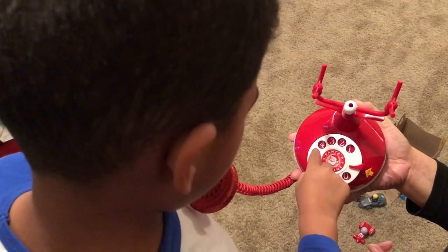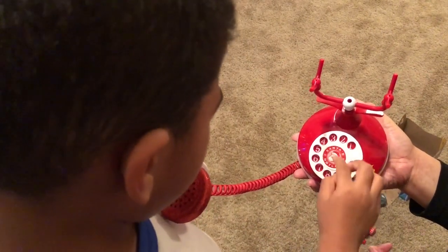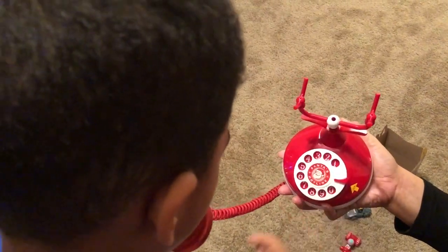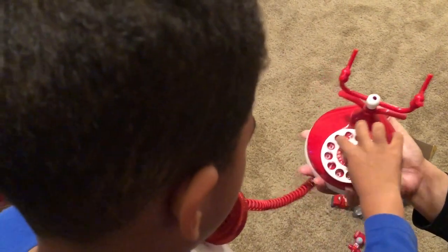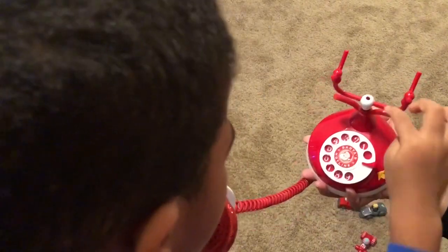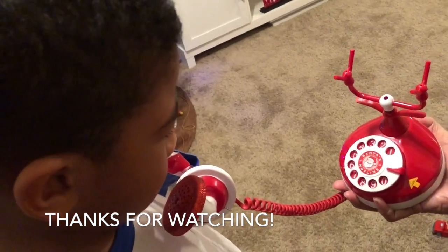Okay, do the four. Four. Let go. Three. Let go. Two. Let go. Five. One. That's all you do. And then it'll ring. Okay, one.